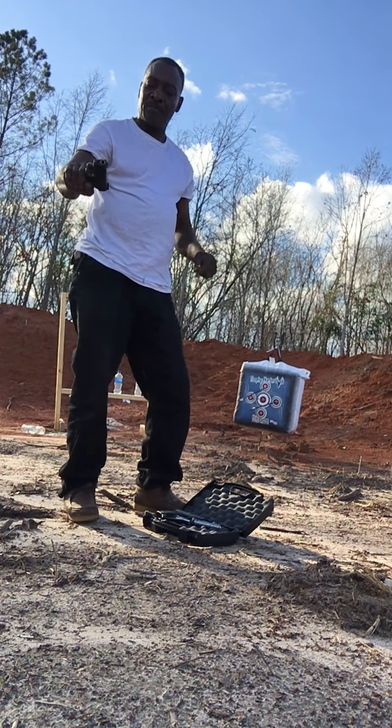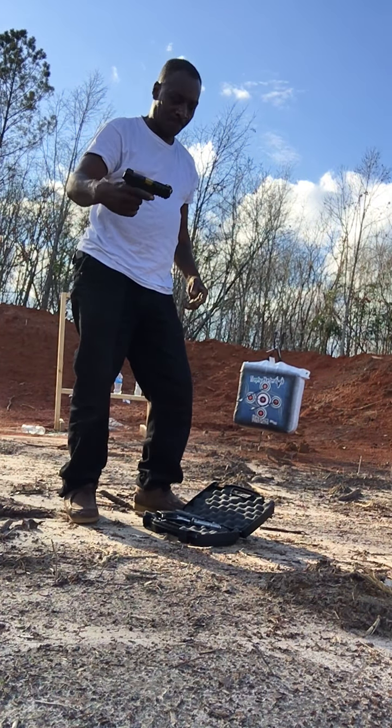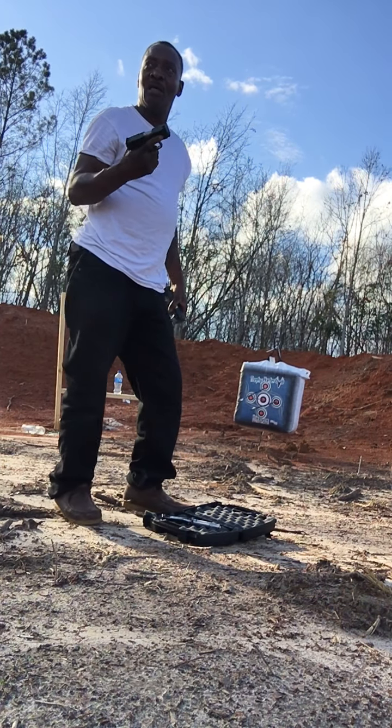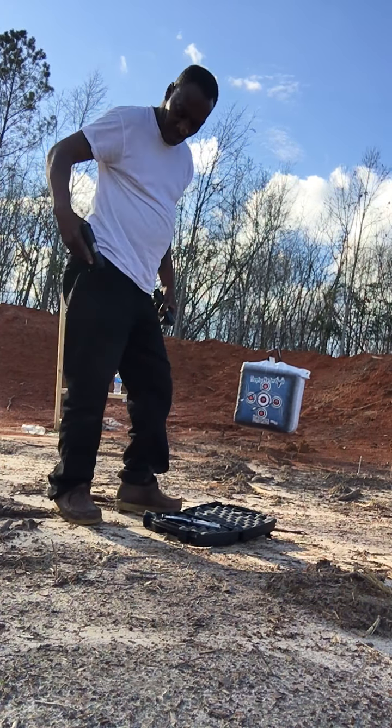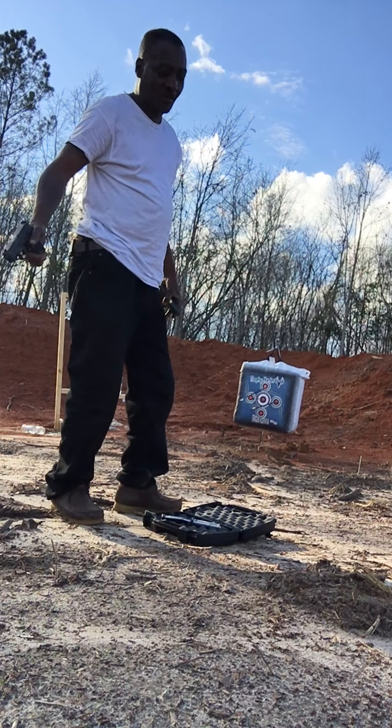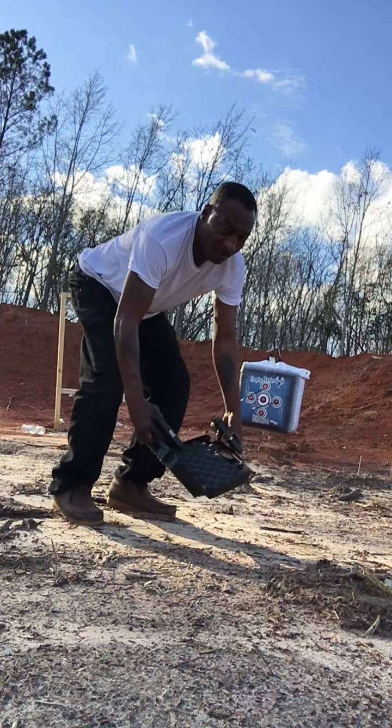I have my Performance Center Smith & Wesson. And I got another Taurus going on — you know I carry that every day. And I got five to six rounds loaded. But I know it's reliable for me.